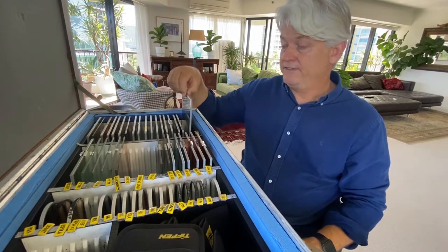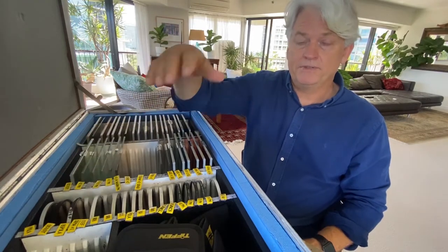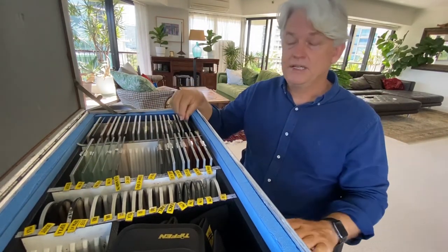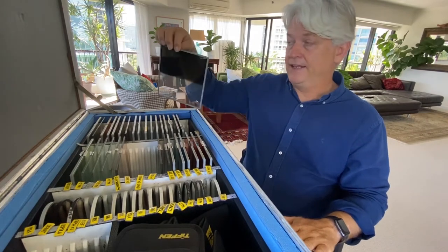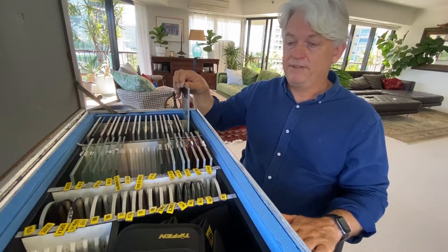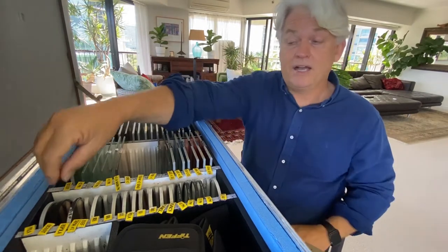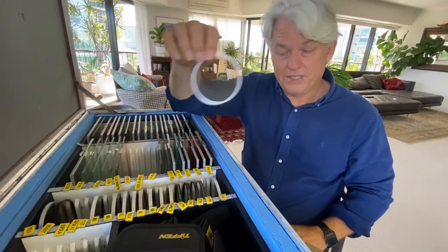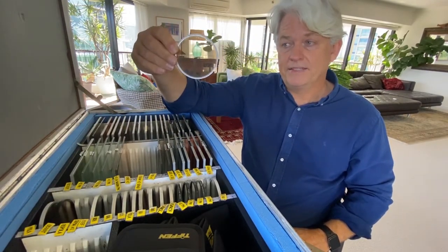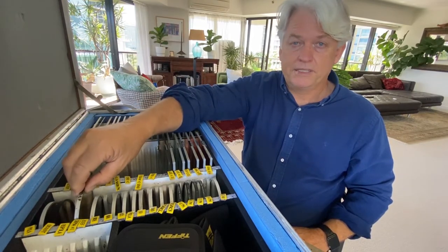Why do we have different sizes of filters? Because sometimes in a more production sense, when the camera is fully built and sitting on a dolly, we'll have the big matte box on and that'll be appropriate. But if we want to hand hold the camera, we need it much lighter, so we might use a tiny little filter that just covers the front element of the lens, making it much lighter and more ergonomic to deal with.